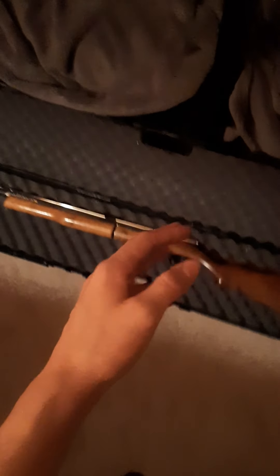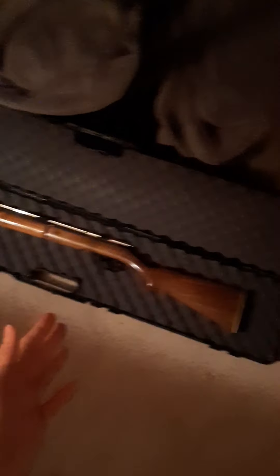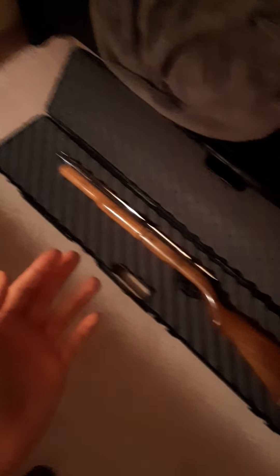My cousin even said my dad once pumped it up over a thousand times and it was powerful as heck. The O2 tank in this thing can withstand so much pressure — it's made with quality, back when pellet rifles were made of real materials. The other one I have in my closet is plastic. This is not plastic — this is a .20 caliber, real quality wooden pellet rifle.